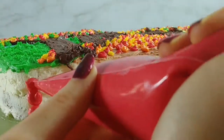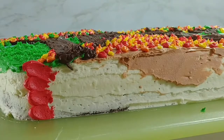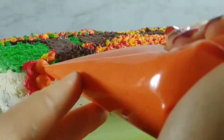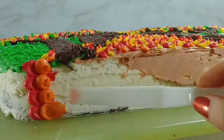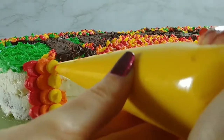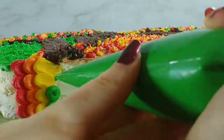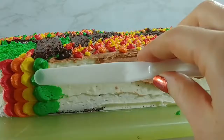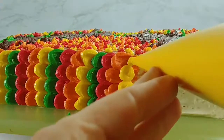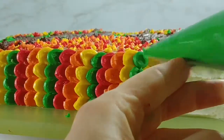Now we don't want to leave the sides bare, so I decided to stick with my fun colors and do a kind of scaly pattern. You just do that by piping big circles and then using either a palette knife or a small offset spatula to kind of smooth them out. I'm going in rainbow order because I think that looks pretty, and I'm just going around the cake with these colors until the entire side of the cake is covered up.